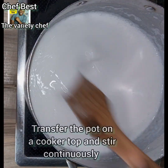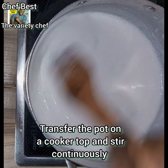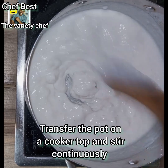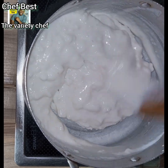After blending the rice, transfer it into your pot and place it on low heat. Start stirring it continuously, because if you leave it, it's going to curdle or thicken and may develop too many lumps. Stirring continuously will prevent that.